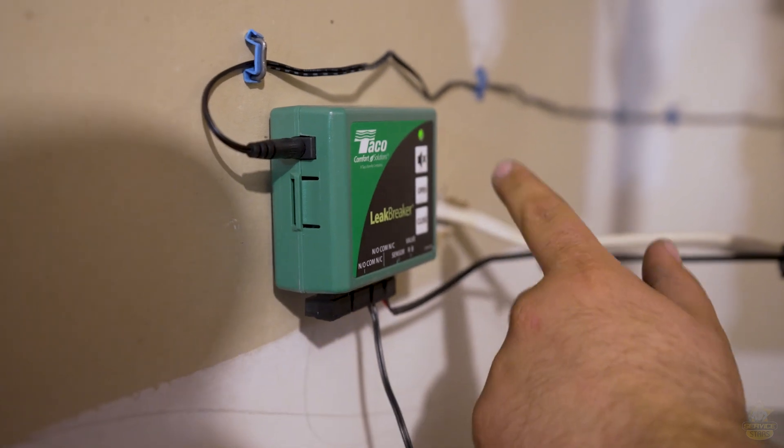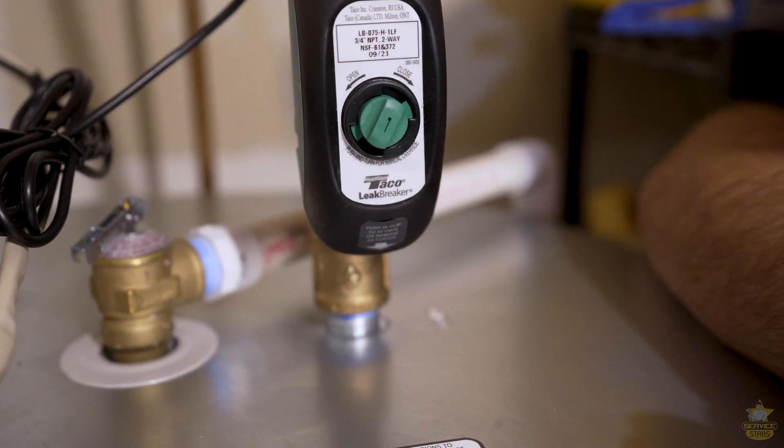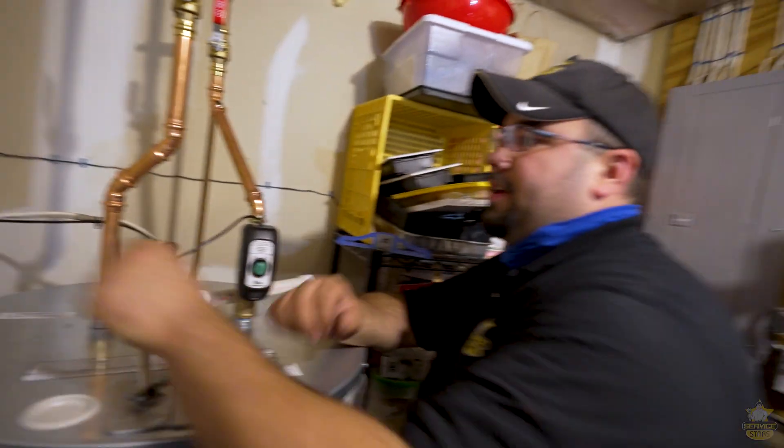There's a button to stop the noise and a button to manually reopen. So I can come over here, hit the open button, and that's going to automatically open itself back up. You could also use this as a way to shut off your water — if you're going away for the weekend, you can just close it yourself and leave it as is.